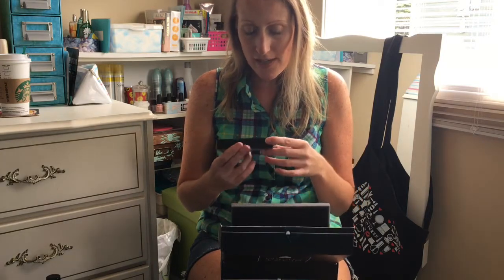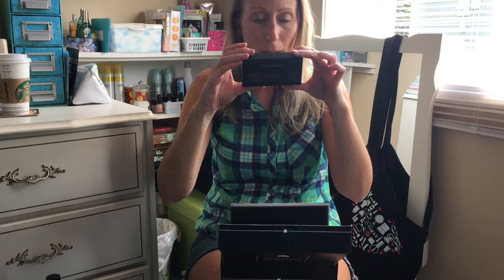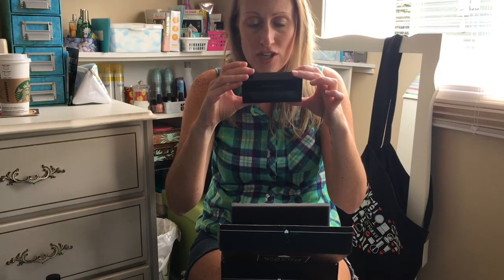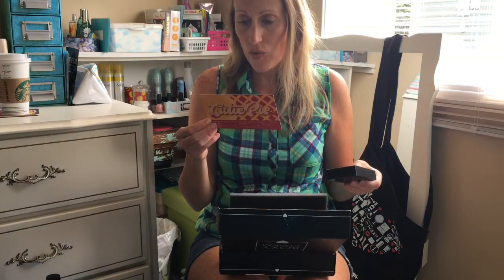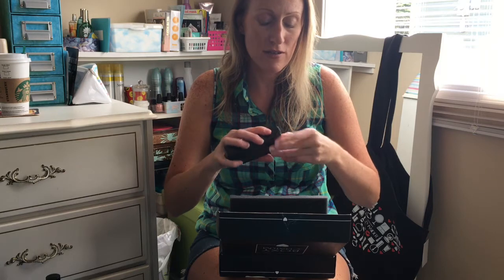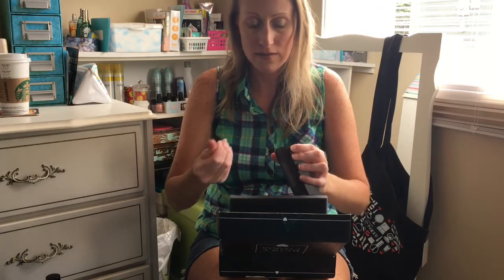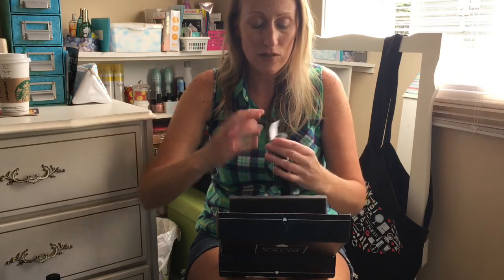Next is another full size item — Bare Minerals Visibly Light Translucent Powder Duo. So there is a matte and a glow: the matte absorbs oil and is perfect for setting powder, and the glow one adds sheer illumination for highlighting and strobing. This one retails for $32. You know what, I like Bare Minerals — they definitely don't get as much hype as they probably should. They're great products.